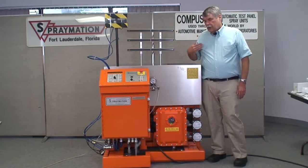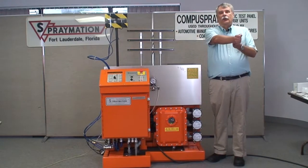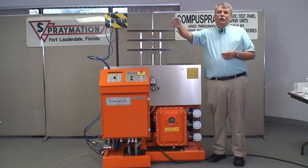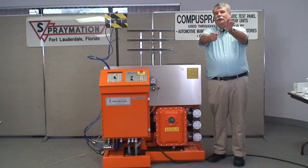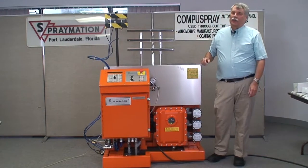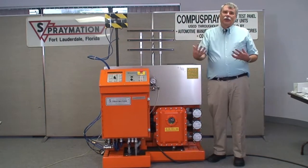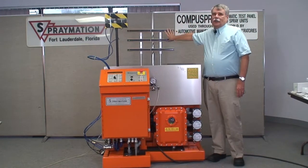The other thing that this machine does that a human painter can't do is — as someone would spray across, it's very common for their wrist to be slightly at an angle at the beginning of the stroke, come out perpendicular to the target, and then angle off at the far end. This machine, because it's all metal, doesn't have any of those wrist movements, so the spray pattern is always perpendicular to the target area.